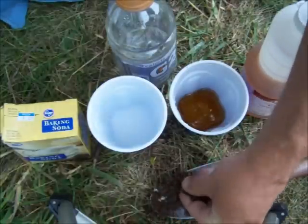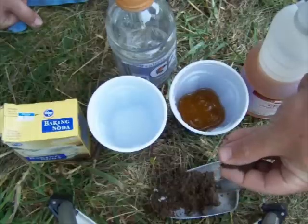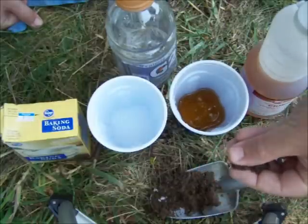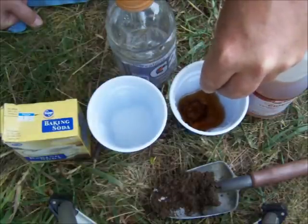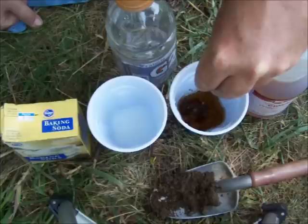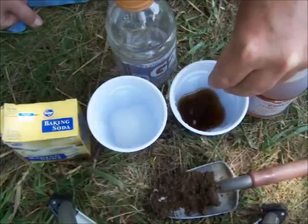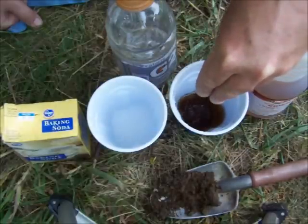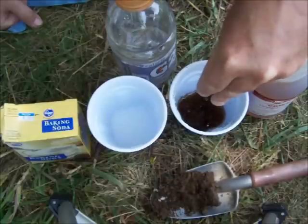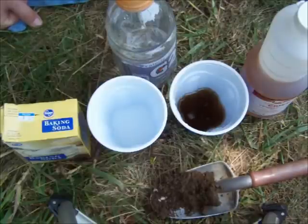This is some dirt fresh out of my garden. I went down and got some moist soil that didn't have any wood or plants in it. We'll put a little bit in the vinegar. Not really seeing anything happen — just a couple small bubbles, and that's it.